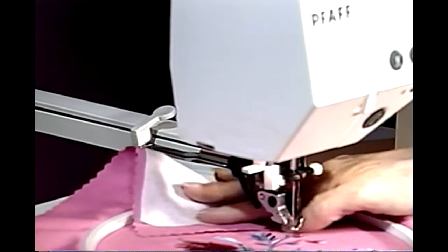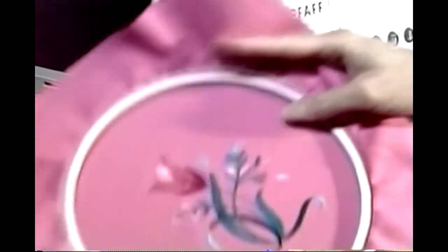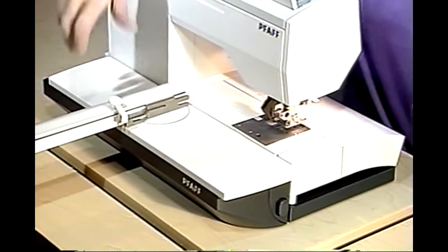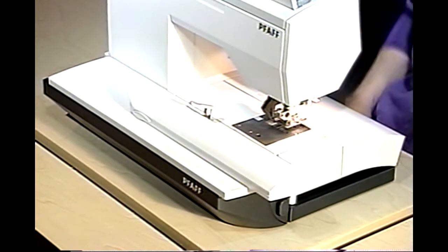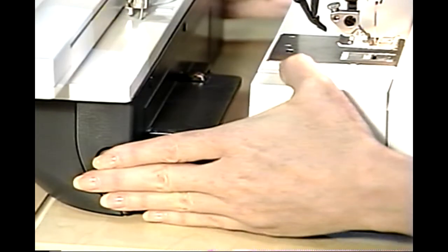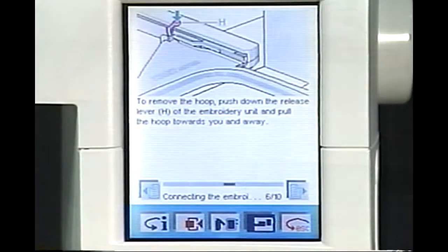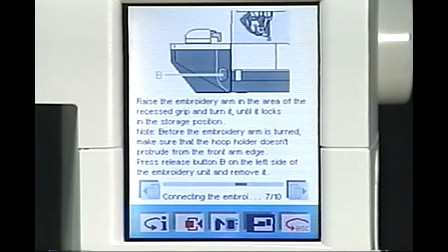To remove your hoop from your machine, press down on the lever at the back of the hoop. Slide the hoop towards you under the presser foot. To remove your embroidery unit from your machine, lift and rotate the embroidery arm back into the storage position. Holding the embroidery unit on either end, push the button on the left end of the unit and slide the embroidery unit away from the back of the machine. For step-by-step instructions, simply ask your machine assistant.